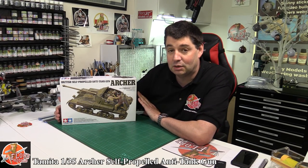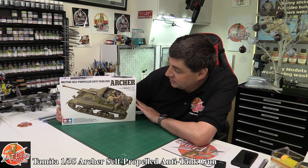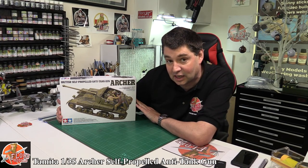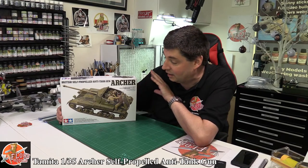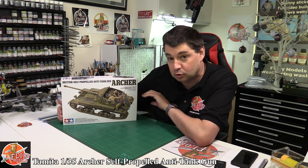Hello, welcome to Florian Models Kit Review Time. Today we've got Tamiya's brand new tooled 1/35th scale Archer. This is the British self-propelled anti-tank gun. Been waiting for this kit to come in for quite a while — there seems to have been a little bit of a delay, but it's here now in all its glory.